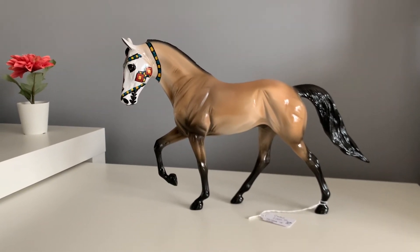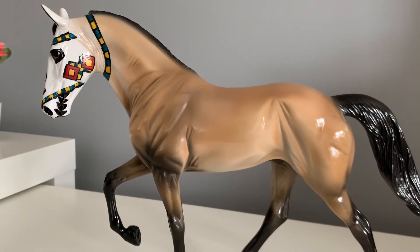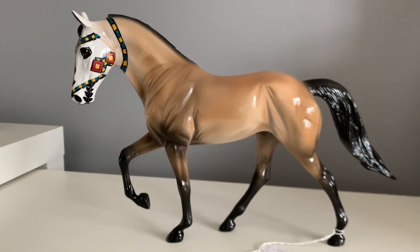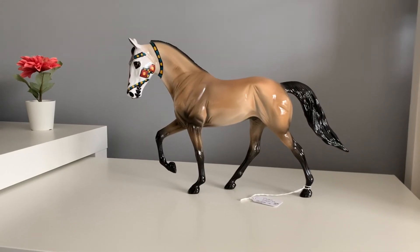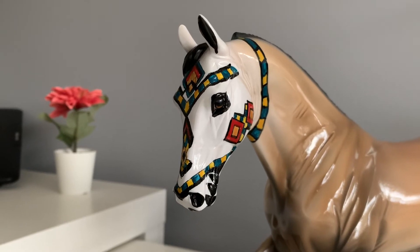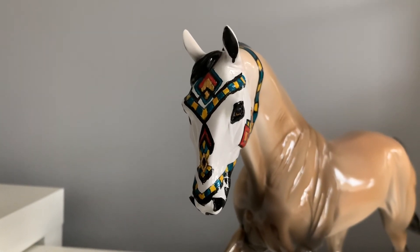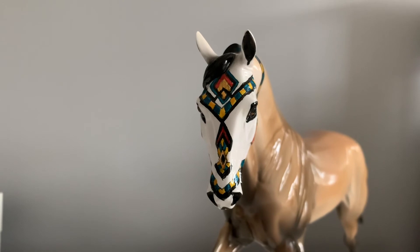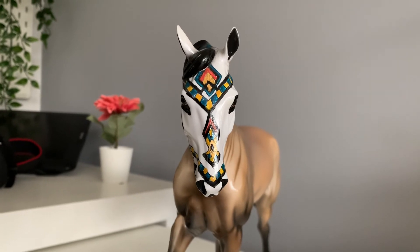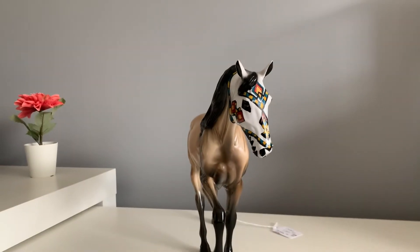He's this absolutely stunning buckskin colour, which really suits him and goes really well with the primary colours on his face. He's incredibly well shaded. I love his dark little shoulder here. He also has brown eyes and he has this stunning Mexican pattern on his face, which I absolutely love. It's definitely one of the unique selling points of this particular model — I've never really seen a sugar skull like it by Peter Stone.